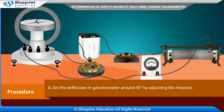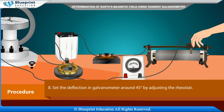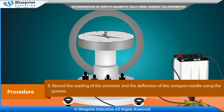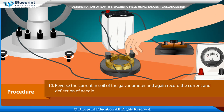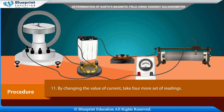Set the deflection in the galvanometer to around 45 degrees by adjusting the rheostat. Record the reading of the ammeter and the deflection of the compass needle using the pointer. Reverse the current and record the current and deflection again. By changing the value of current, take four more sets of readings.